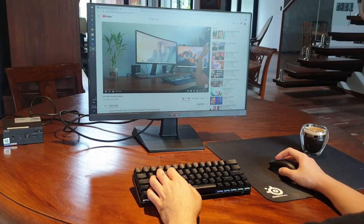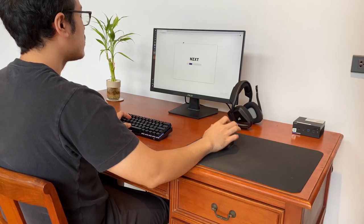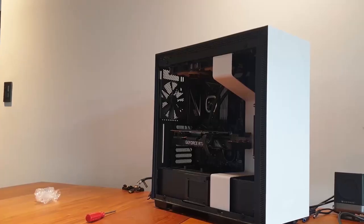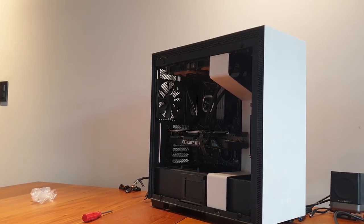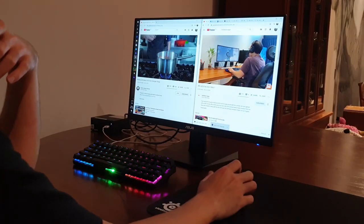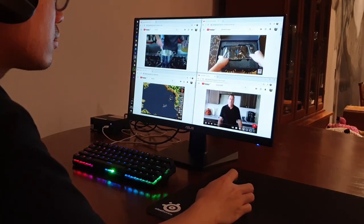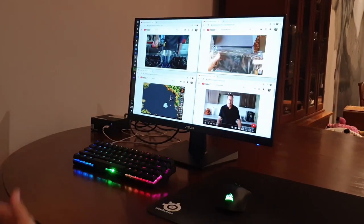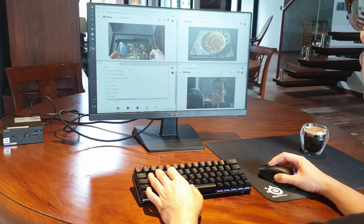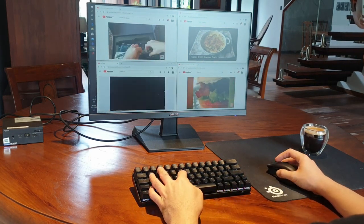Everything from opening multiple windows while running NZXT CAM in the background to monitor CPU temps was as snappy and as quick as my beast of a PC rig, which is currently using a Ryzen 7 3700X and RTX 3070. I even tried to tax the system's RAM by opening multiple Chrome browsers with four YouTube videos playing in the background — no problem. It has built-in Wi-Fi, so I had no problem downloading programs and streaming content without having to worry about one more cable to attach.